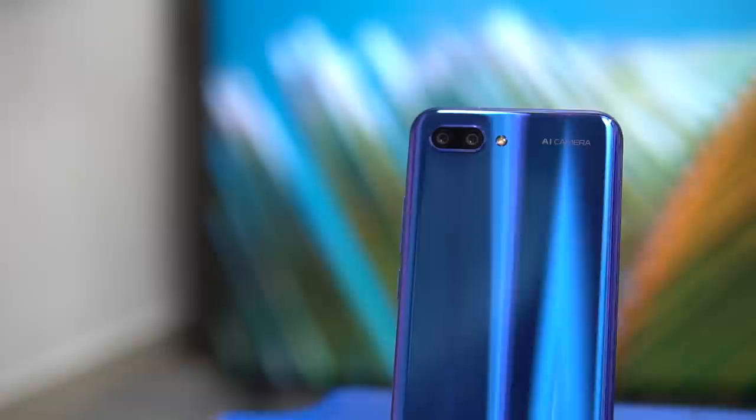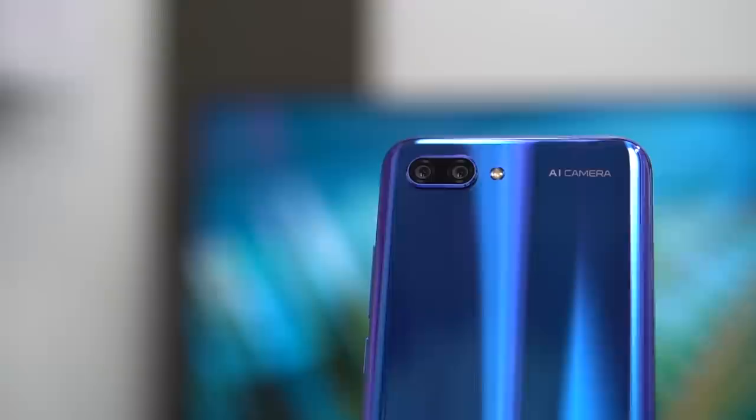So, should you get the Honor 10? If you're someone who wants a phone that stands out — in some cases a literal conversation starter — and has use for 128GB of storage, then the Honor 10 is for you. It looks great, is an excellent performer, shines in still photography, and is simply one of the best in its price range. But are these enough reasons for you? You're the best judge — tell me all about it in the comments below.